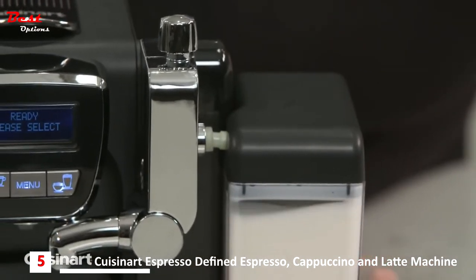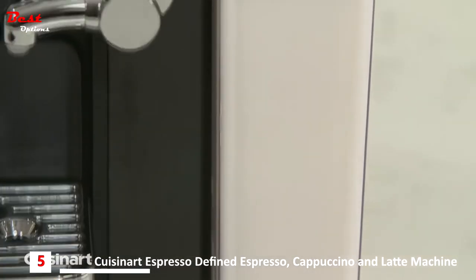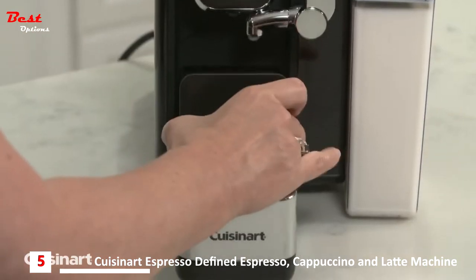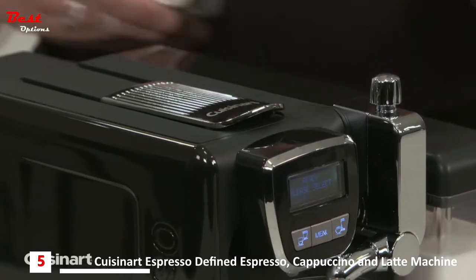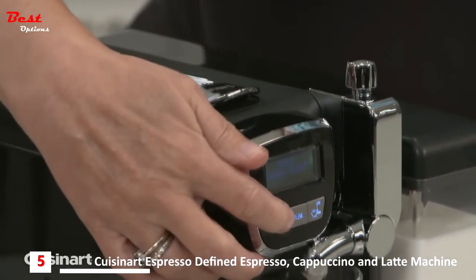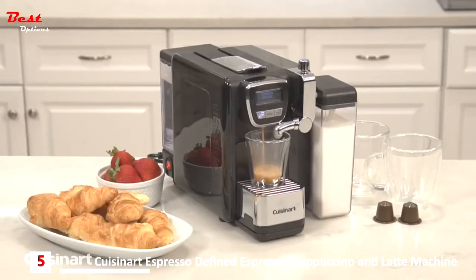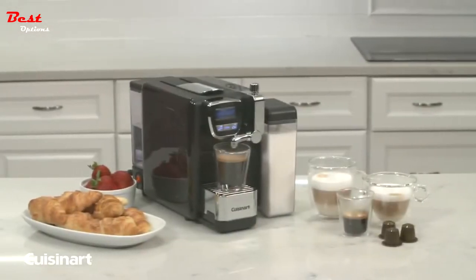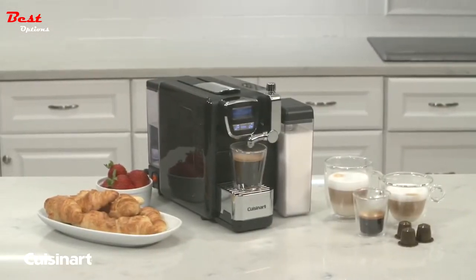The milk never passes through any internal parts of the machine, guaranteeing the milk is fresh every time. The used espresso capsules eject right into an internal waste bin — up to 12 capsules. It's even compatible with Nespresso original line capsules. Plus, all removable parts are dishwasher safe.